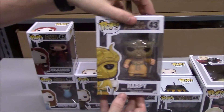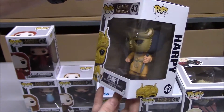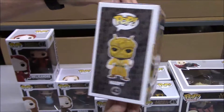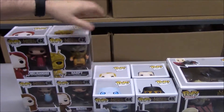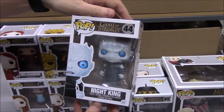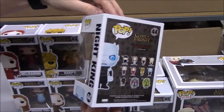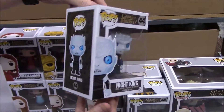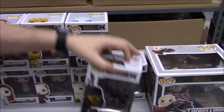And here we have the Harpy. And the Night King. And the last one for this set of eight is the Unsullied.